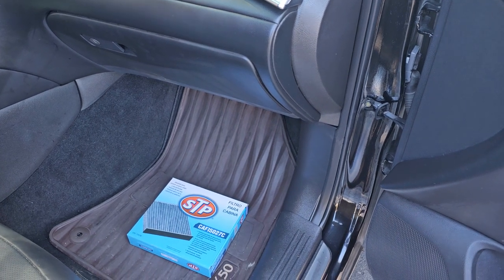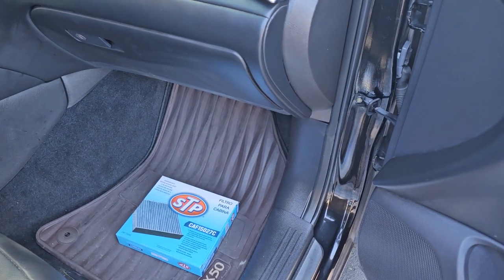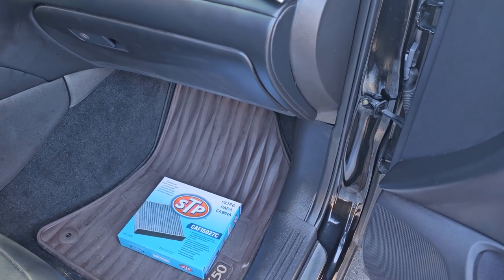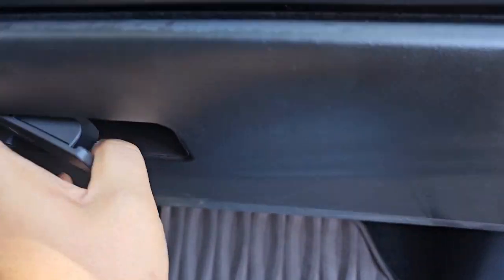Hi guys, today we are going to replace the 2019 QX50 cabin air filter. It is located in the glove box over here.